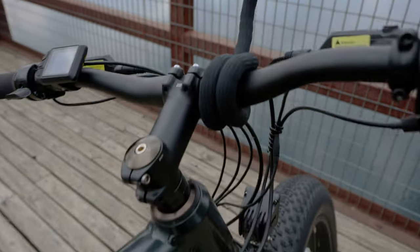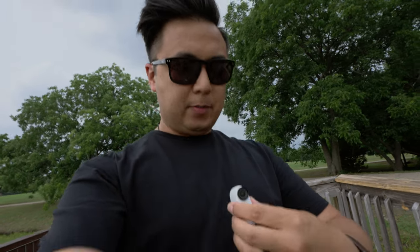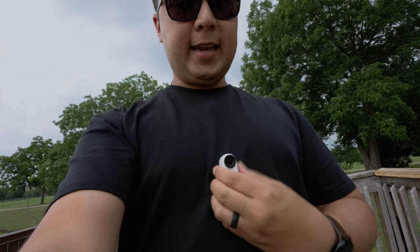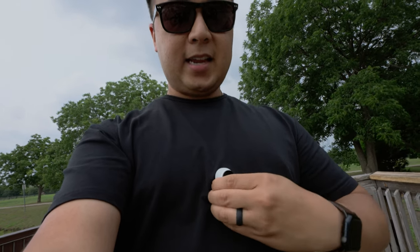It is now mounted to my bike — awesome. The magnets on the GO 3 are a lot stronger than the GO 2. I have the pendant on right now behind my shirt. I'll place the camera right there — and when I try to take it out, it does take a little more effort, whereas the GO 2 was a lot easier to remove. Stronger magnets — good in my books.